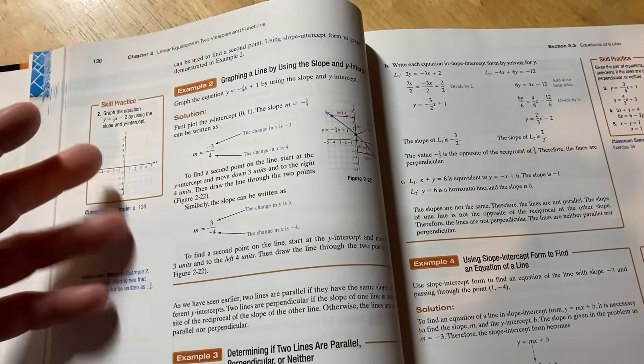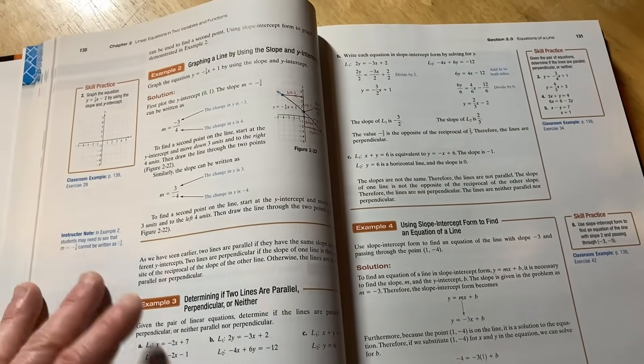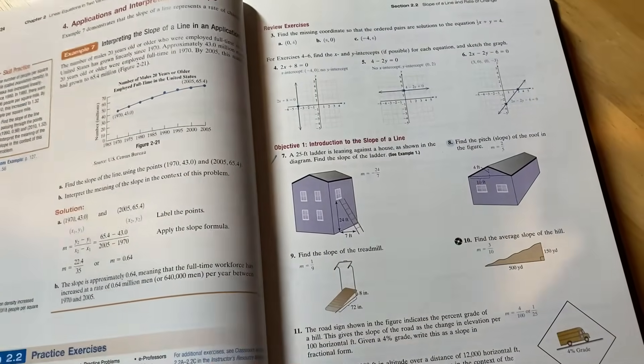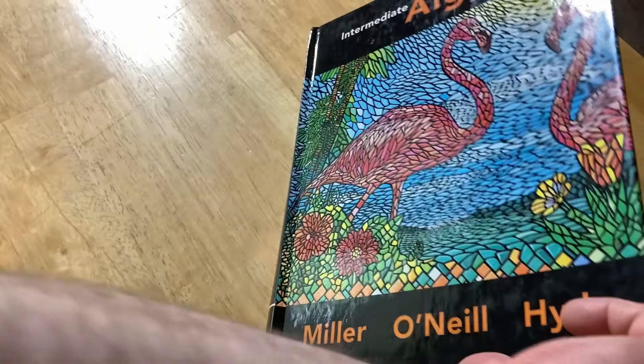The prerequisites for this book are pretty much nothing. You're supposed to have a class on pre-algebra and know some really basic things, but most people can actually start with this book. This is the Instructor's Edition, which means it has answers to all of the problems — that's not something you'll get when you buy it online; you'll just get answers to the odd problems. The actual copy I used for my college class was a softcover that's falling apart, so I'm using this hardcover edition for the video.